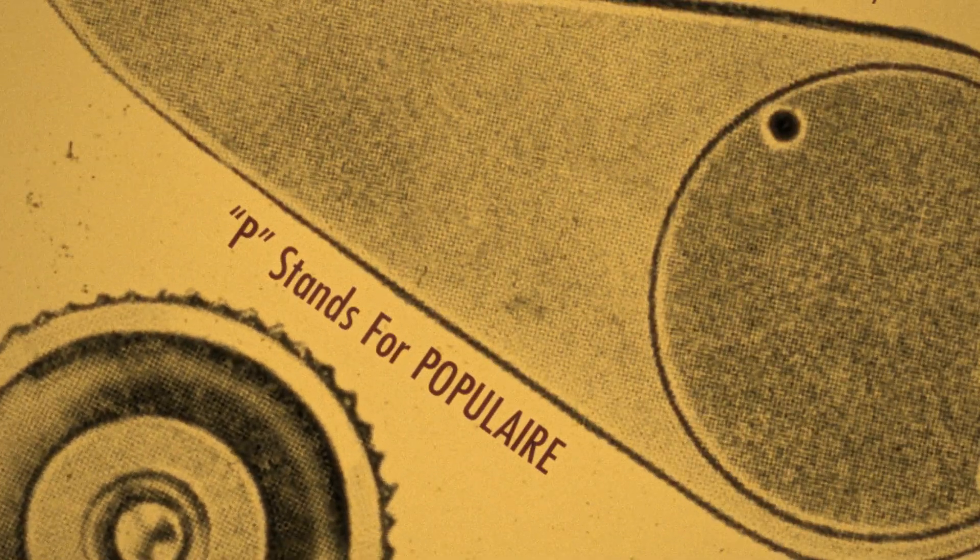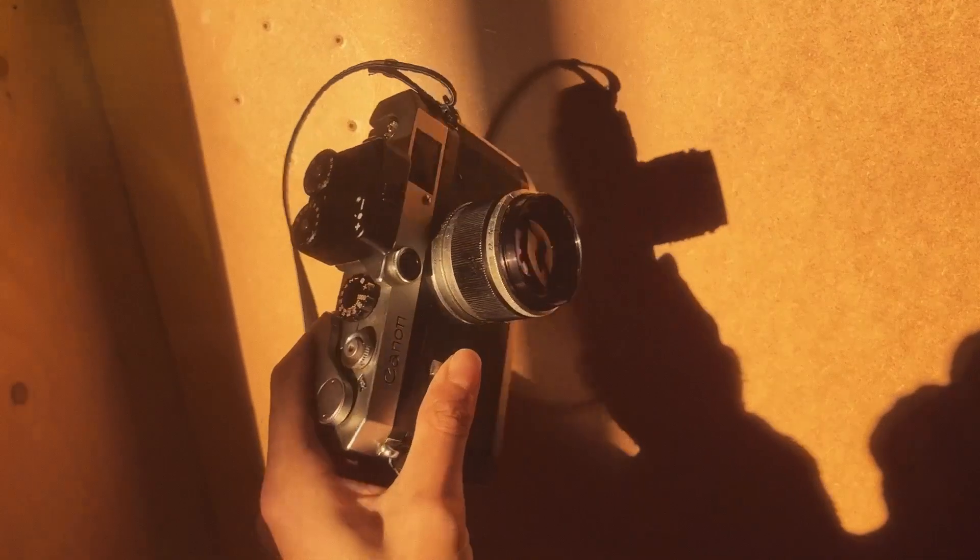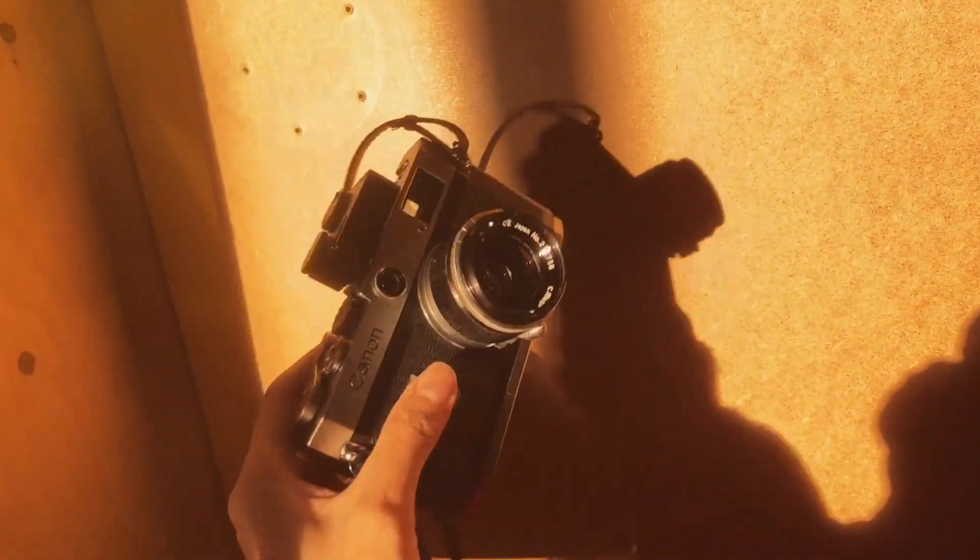The P in the Canon P name stands for Popolaire. The camera comes with a Leica thread mount, which means it's accessible to a whole wide range of lenses. Canon manufactured a range of lenses for this camera which are made to a high quality, but they're still quite affordable compared to some of their Leica counterparts.